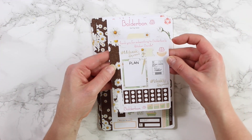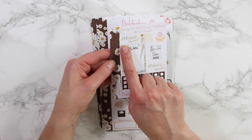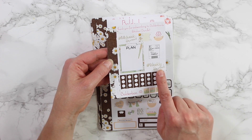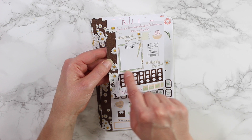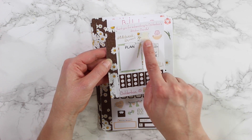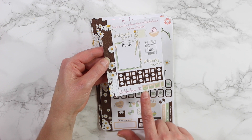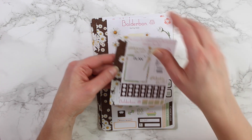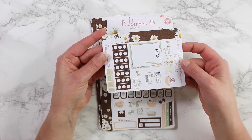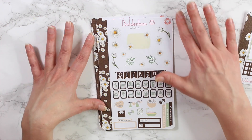The first sheet is the 'thank you for subscribing to Boulder Bond Sticker Bundle' sheet. It comes with a hashtag 'migveed spread,' weekly spread, seven little checklists, the large plan box, a flag, a sticker bundle label, the social media stickers, and a Boulder Bond sticker. This kit is called Darling Daisy — I just think it's perfect for this theme.